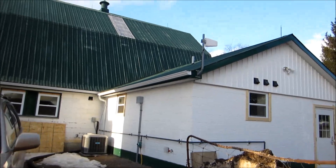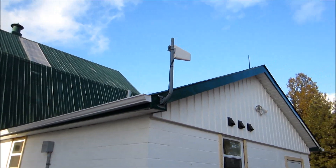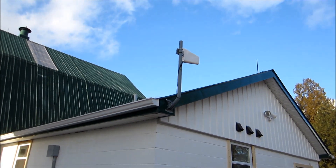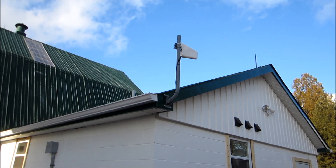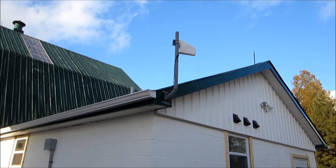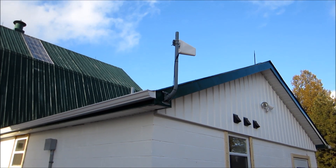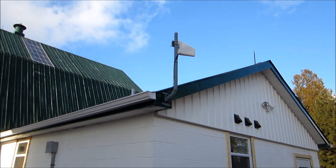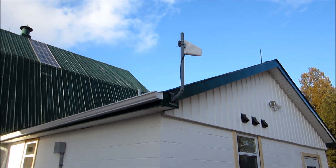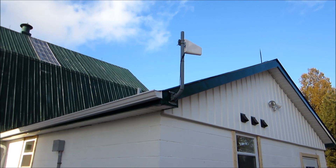So what we've done is we've installed this antenna here. This is an antenna that works with any of the wireless hubs — the Rogers, Bell, or TELUS hubs — and it allows you to get a good signal outside. Then you run a cable in that connects to the hub and use the external antenna connector.